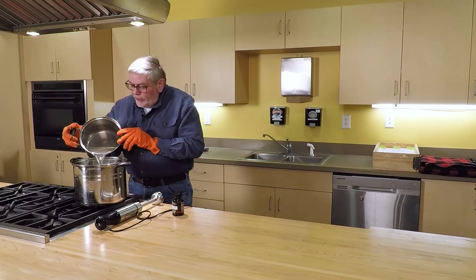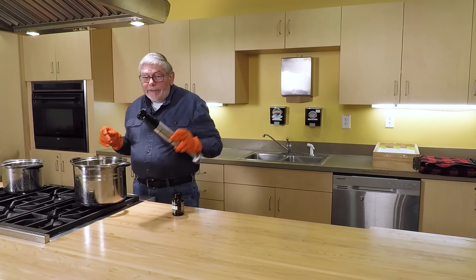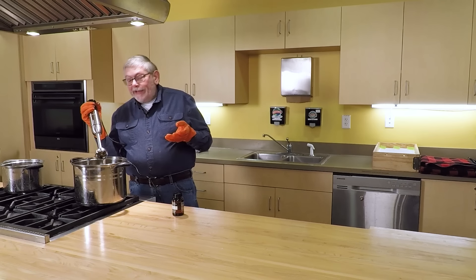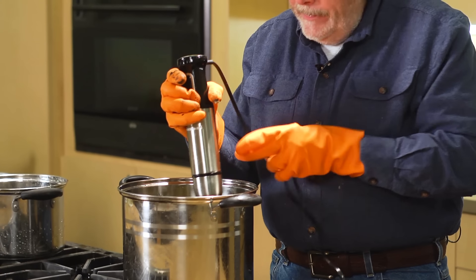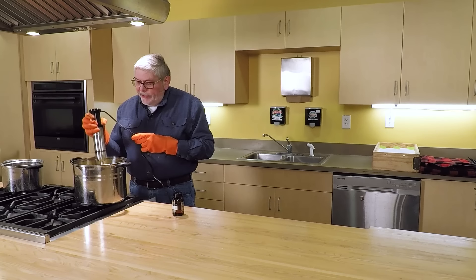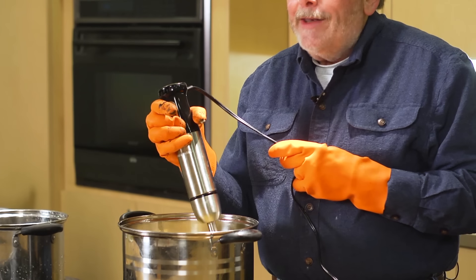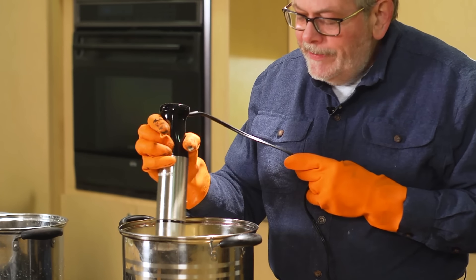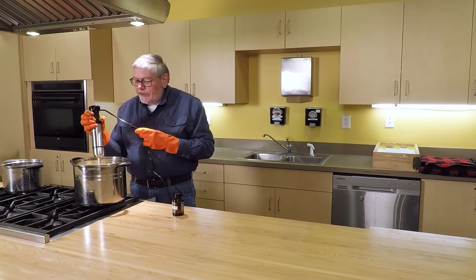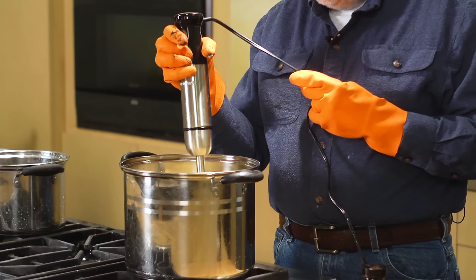Pour the lye in slowly so it doesn't splash — it will sink to the bottom of the pan. Use a stick blender to mix it. You can mix it by hand but it takes so long that the soap may thicken up before you're done. Mix for about 45 seconds — that's long enough to make sure everything is thoroughly mixed and saponification takes place. I do not bring my soap to trace, because then when I pour it, it will self-level. If you take the soap to trace, it's so thick it will glop up in the middle of the mold and you'll have to spread it out with a spatula.